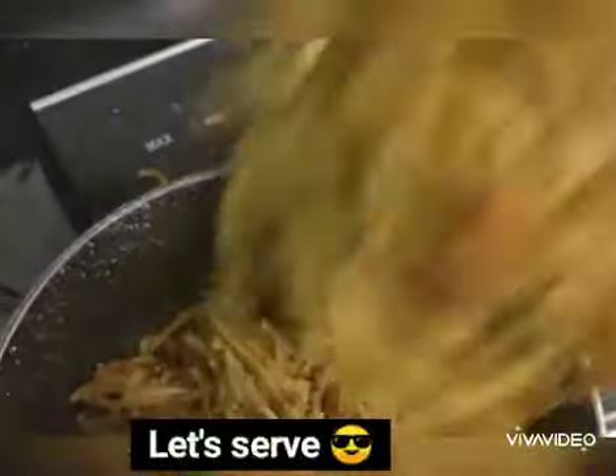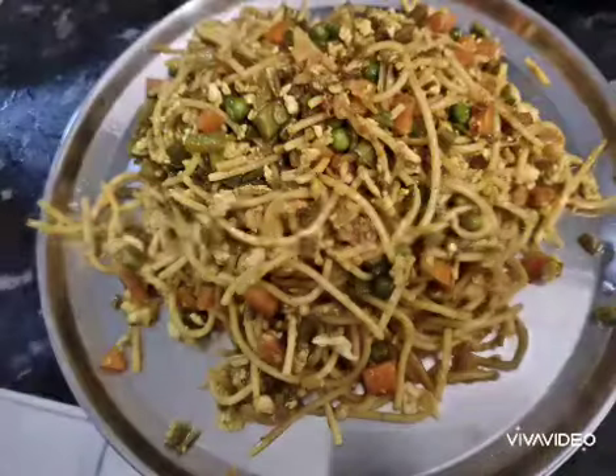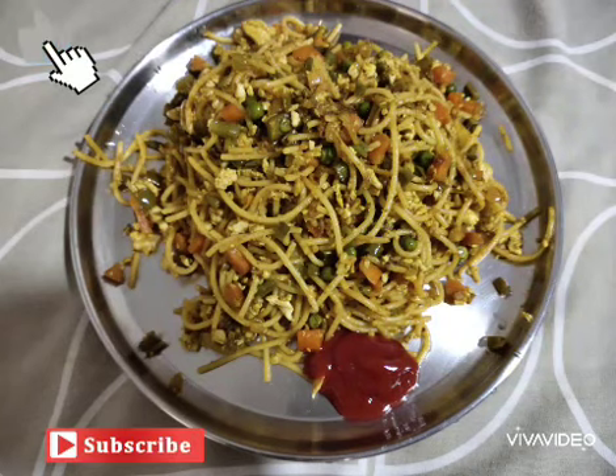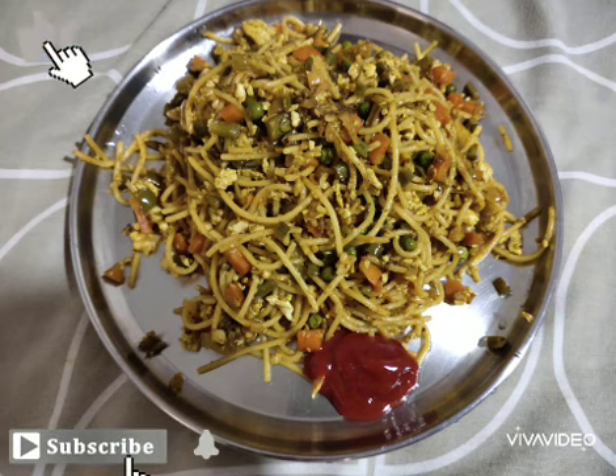Now let's mix the rest-style spaghetti and serve it. You can make a very tasty rest-style spaghetti. You can try it with a dry diet. If you like this, please comment, share, and like it. Thank you.